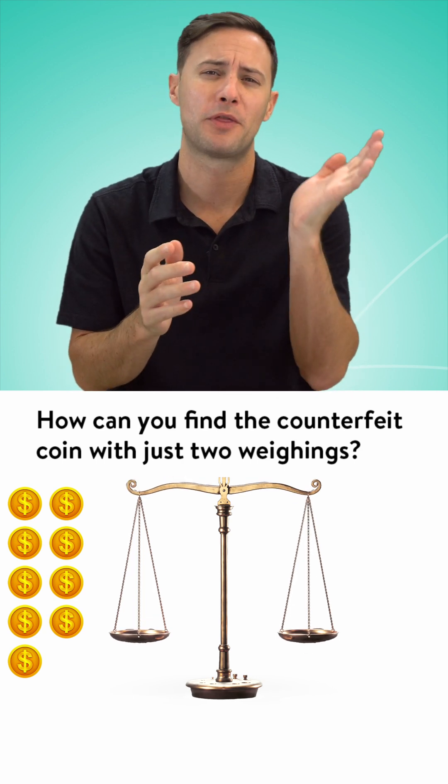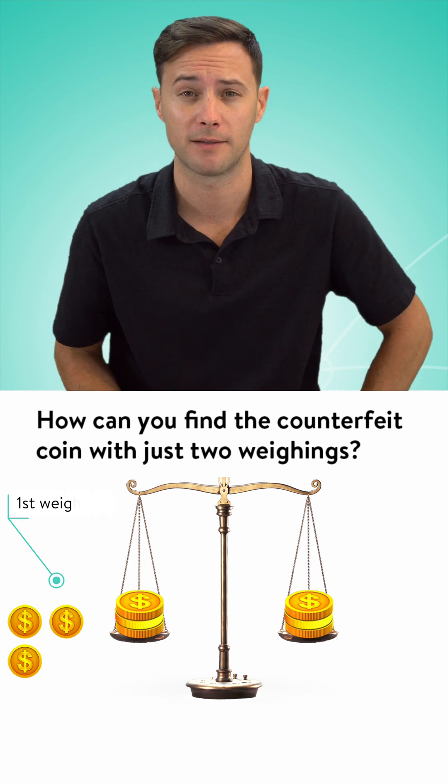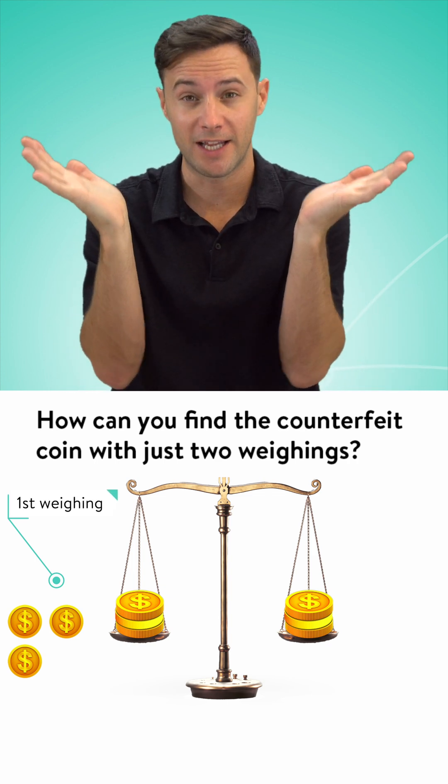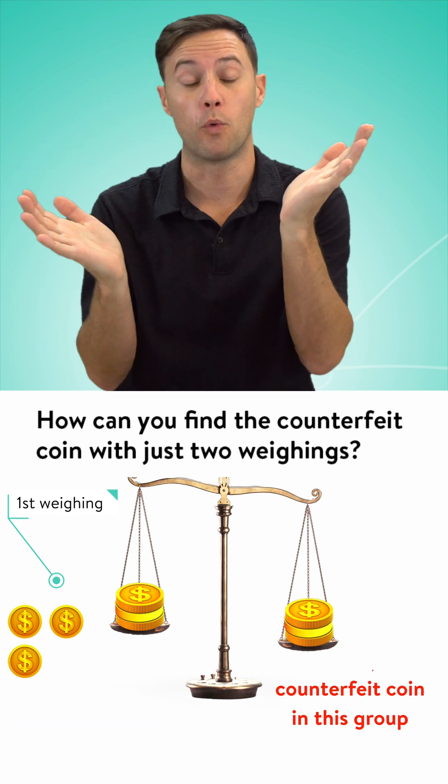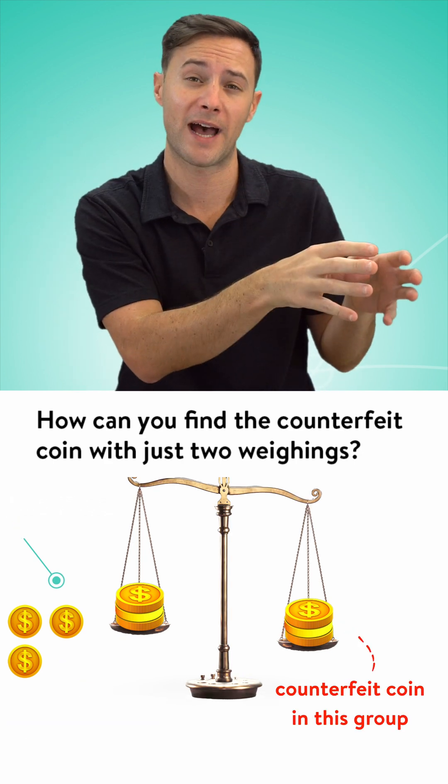So what if we split it into three and three for the first weighing? If they're equal, that means the counterfeit coin is part of the group that was left out. If one of them is lighter, it's part of that group.